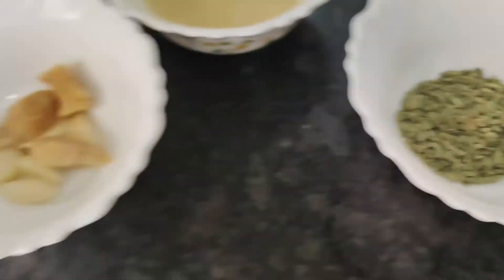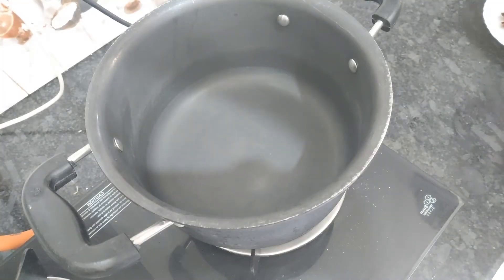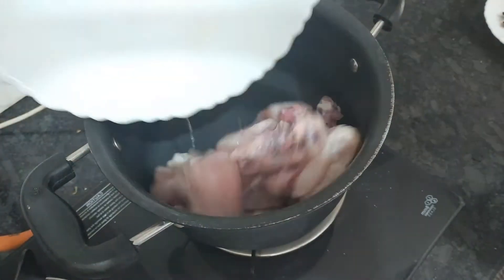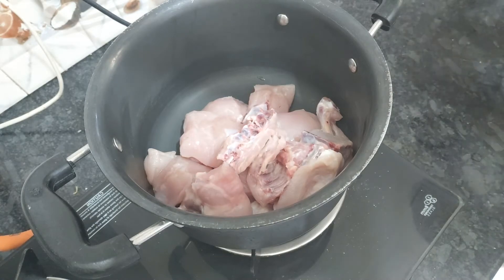We will prepare a pan and warm it. We will put the chicken in the pan and add whatever masala we have prepared.